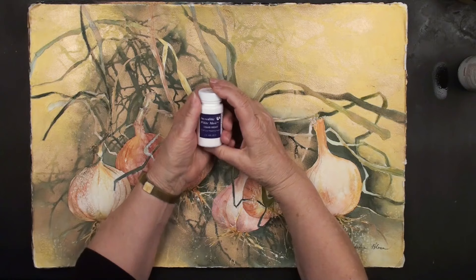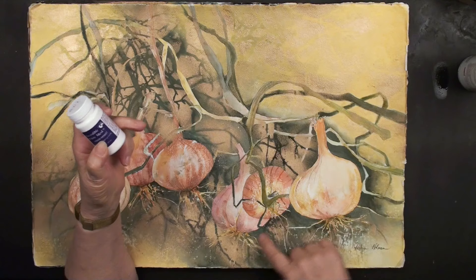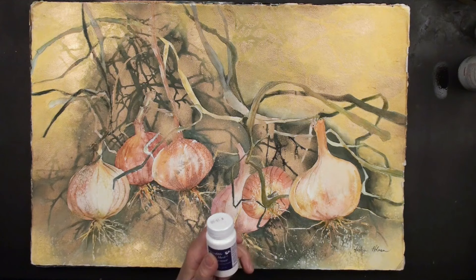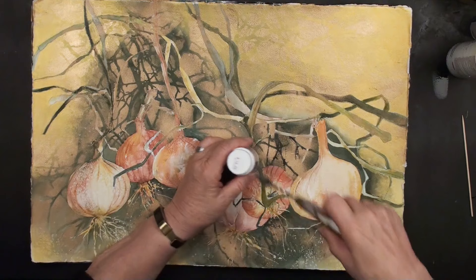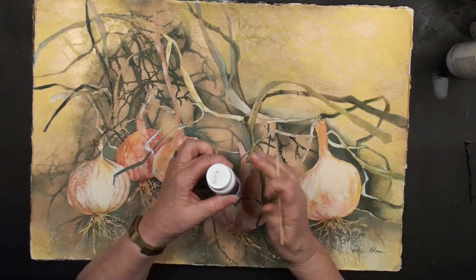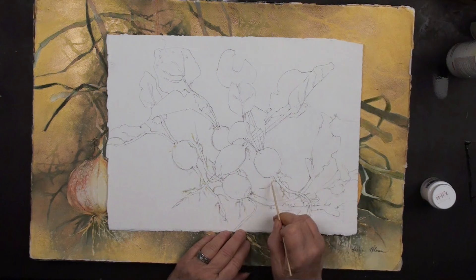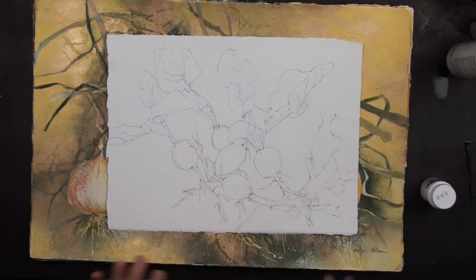We're also going to be using masking. If you want to resist an area — for example, these roots here on the bottom of the onions — I actually mask those. One of the easiest ways is with a palette knife, where you just dip it into the masking and trail it along. For the picture I'm doing today with radishes, I dipped a satay stick in and ran some little roots — the little white roots you see at the bottom of radishes.